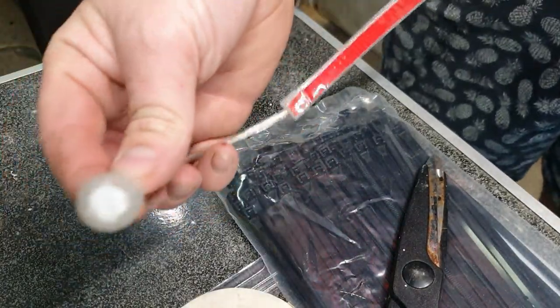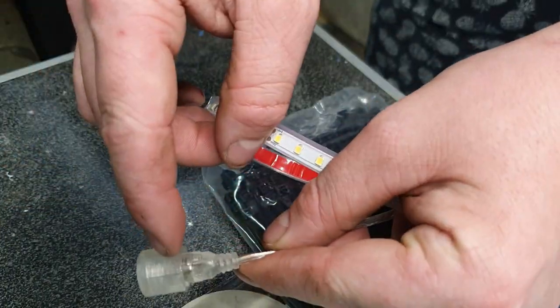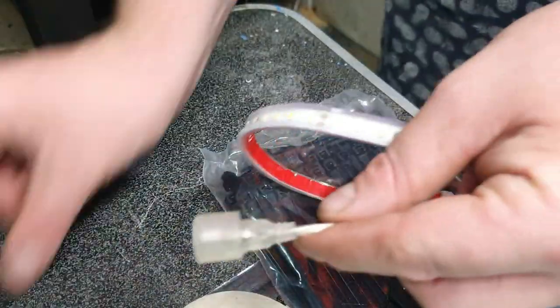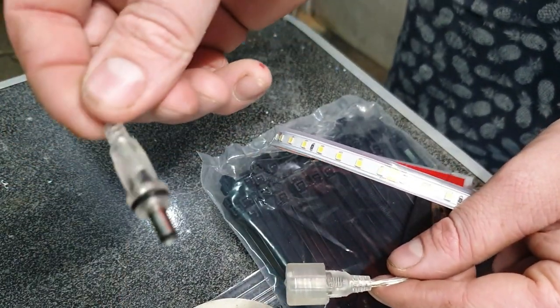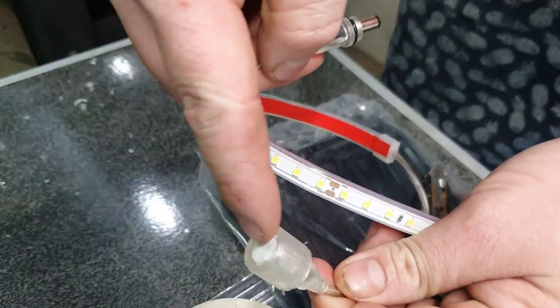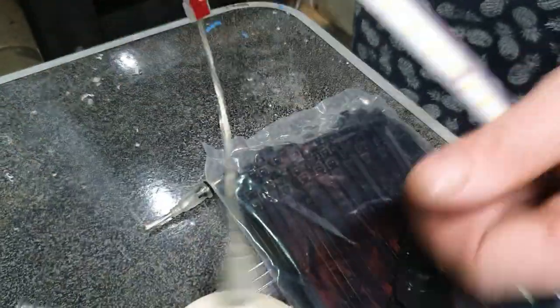The other end I filled with silicon and put a bit of electrical tape on it, then the screw-on fitting which I cut off — I screwed that on and held the electrical tape down, just to stop this end dangling in water.